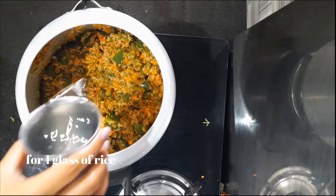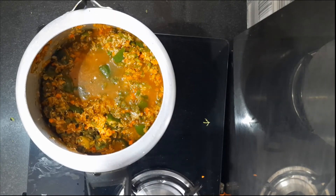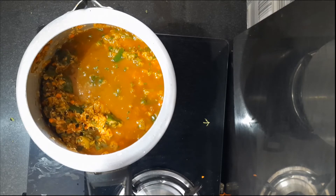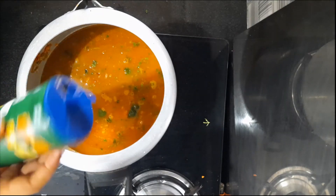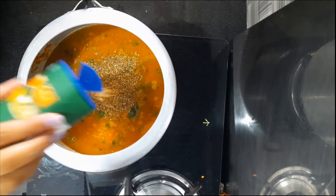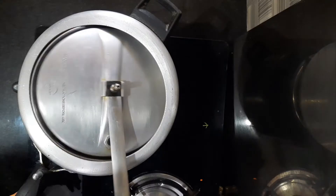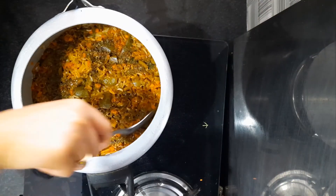Add black pepper and oregano — this is optional for flavor. Cook it in the cooker and mix the Mexican rice.